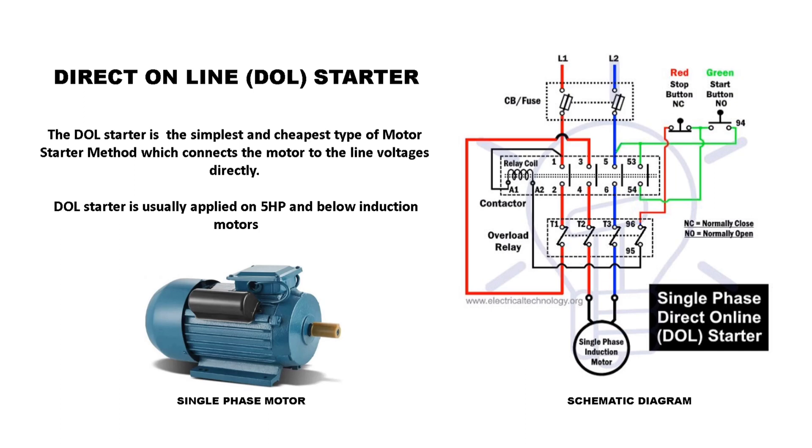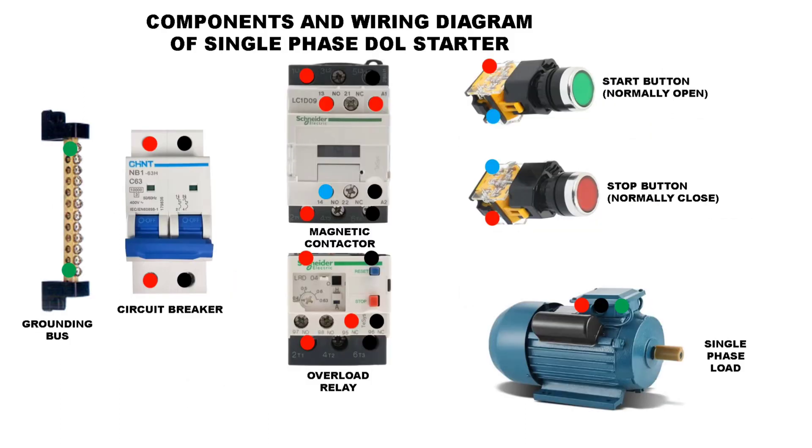Here is a sample schematic diagram of a single phase DOL Starter, along with its components and wiring diagram.